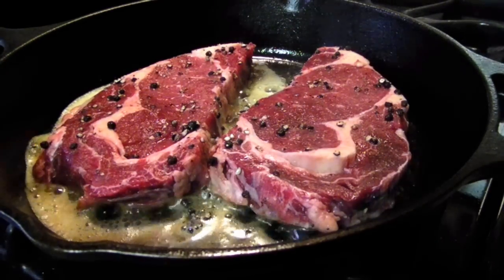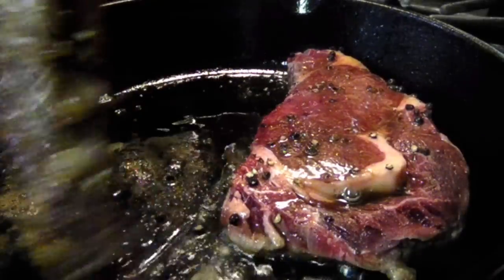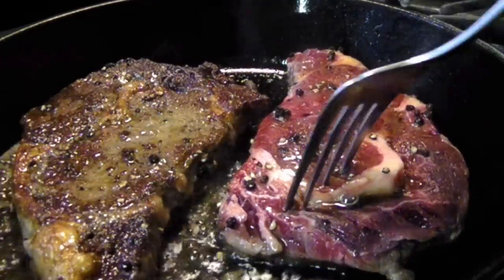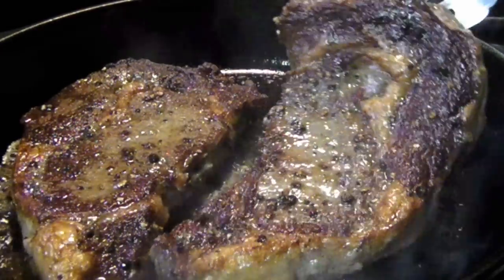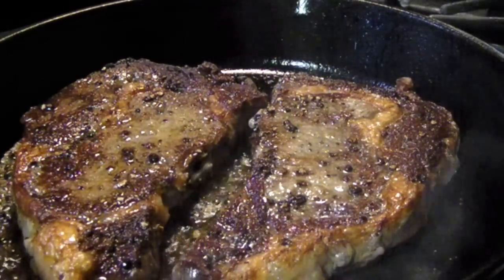Sear the steaks for two to three minutes on the first side, then flip them over — you can see the deep brown color you get here with a proper sear. Cook them for an additional two minutes or so on the second side, then remove them from the pan and let them rest on a plate while you make the sauce.